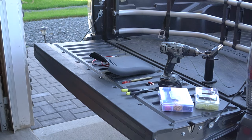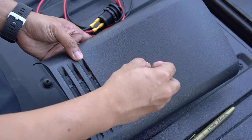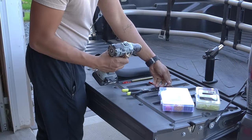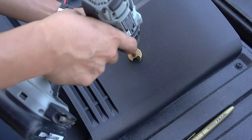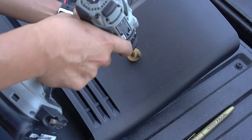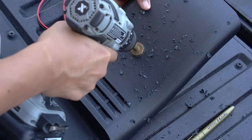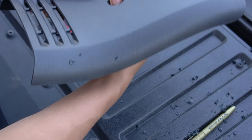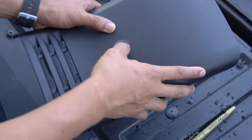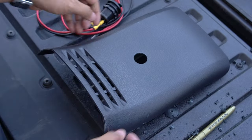Next, grab your hole saw at least one inch in diameter and drill out the hole so you can insert the socket. A Dremel will also work in this step but won't be as clean as a hole saw. Patience is required to ensure you don't damage the surrounding plastic. Clean off the burrs and simply insert the socket in — if the hole is too tight, use a knife to make it bigger or sand the edges off.